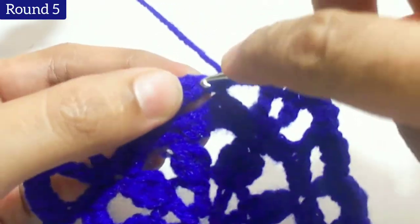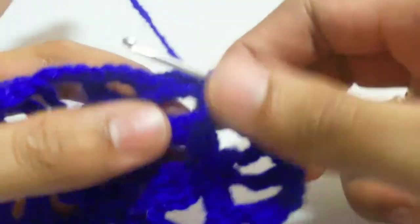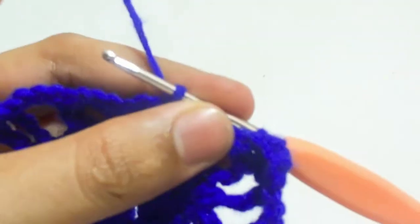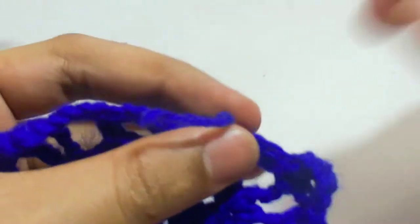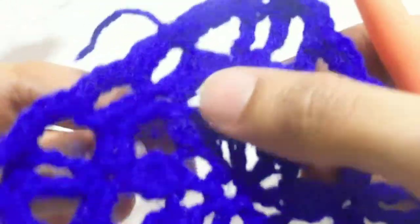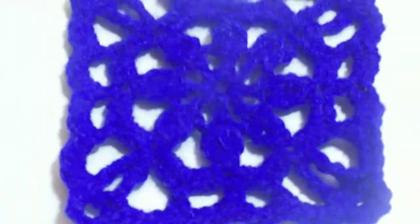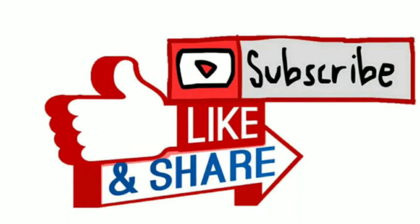See how it looks. At last work slip stitch into the chain 1, then chain 1, and cut the yarn. You can make many uses of this square motif — you can make a jacket, t-shirt, table cover, or any type of square pattern. If you really enjoyed the video, please don't forget to subscribe to my channel, like the video, share the video. Have a nice day, bye bye!